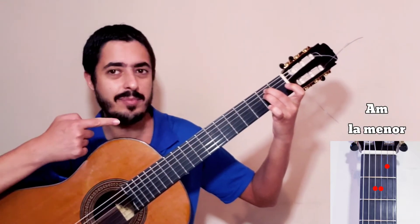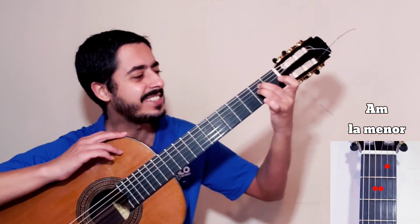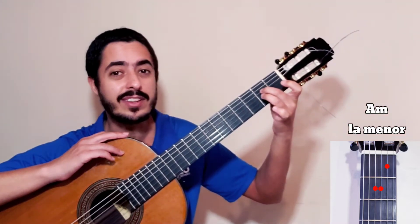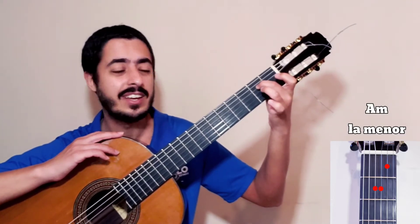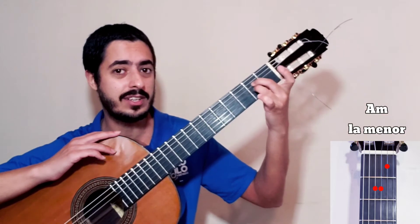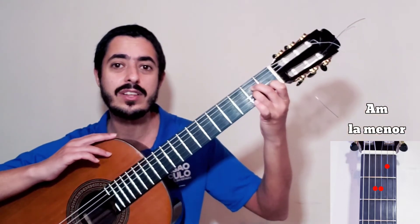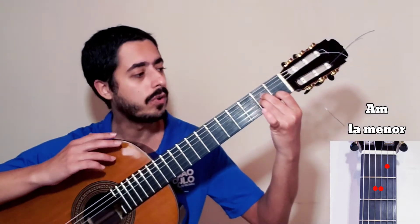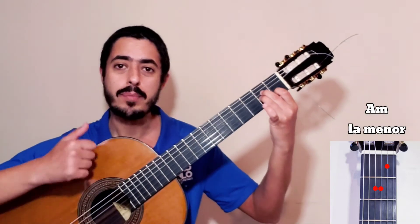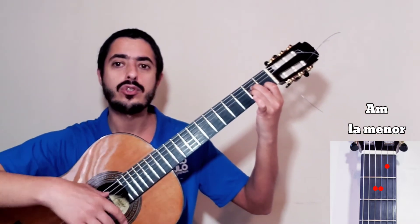A gente vai descer com o dedo médio na corda quatro, casa dois. O anelar na corda três, casa dois. O indicador que estava ali livre, ele vai pressionar na segunda corda, casa um. Para tocar esse acorde nós vamos tocar da quinta corda para baixo.